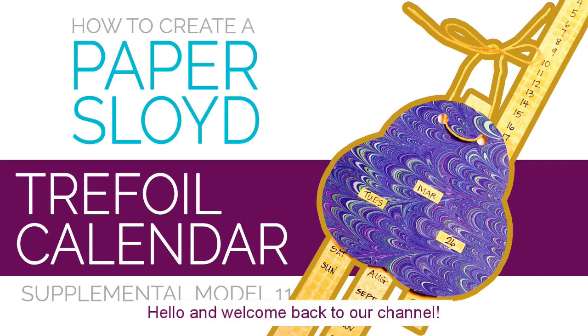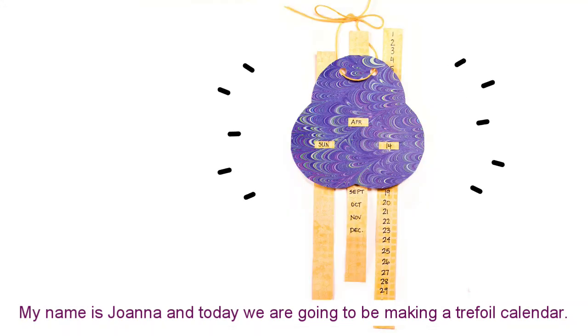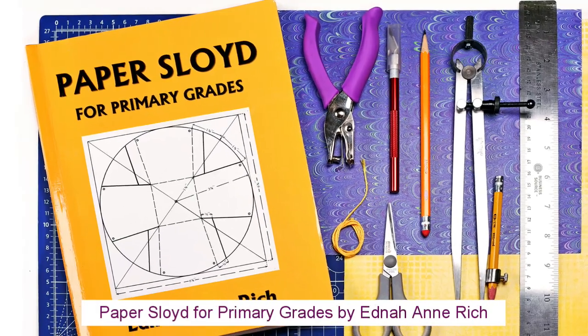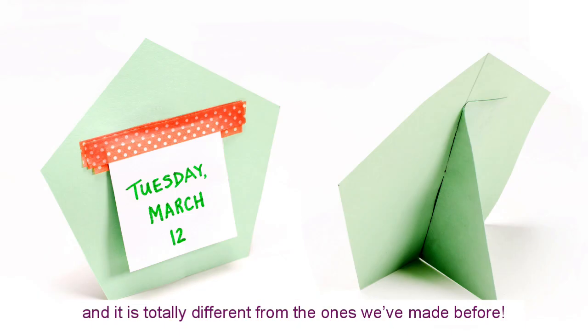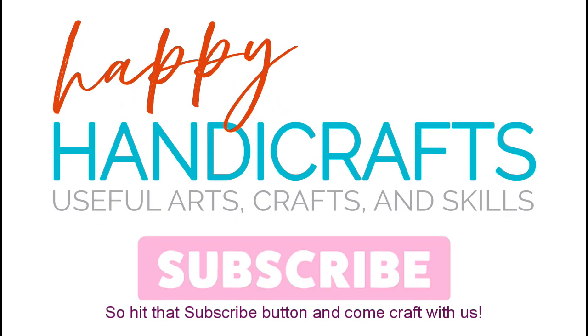Hello and welcome back to our channel. My name is Joanna and today we're going to be making a trefoil calendar. This calendar is the 11th supplementary model from the book Paper Floyd for Primary Grades by Edna Ann Rich, and it is totally different from the ones we've made before. So hit that subscribe button and come craft with us.